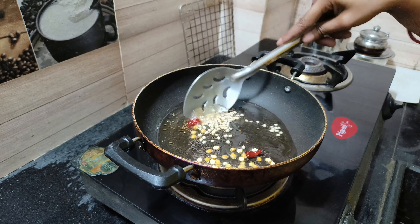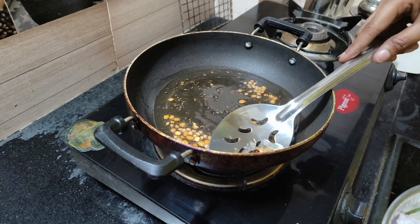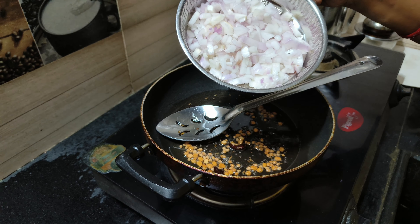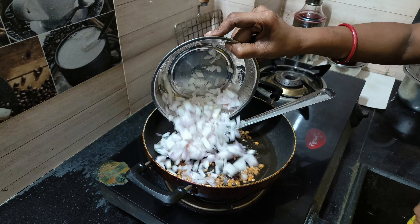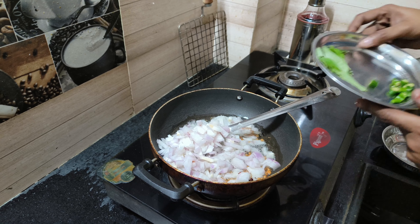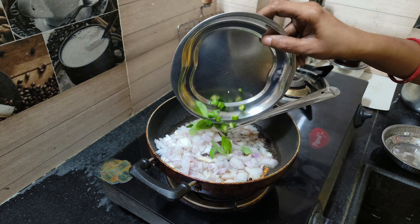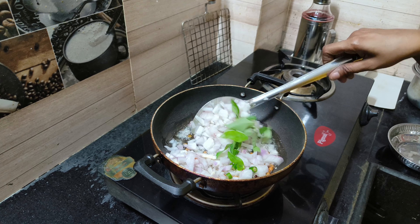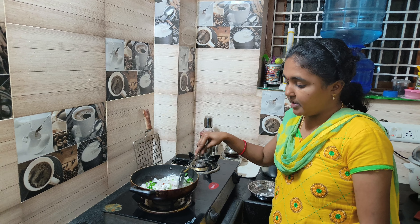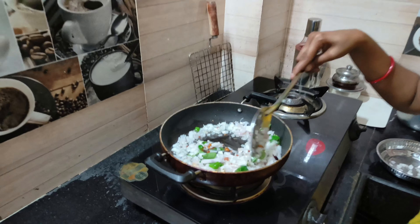Pour the onions — one batch of medium-sized onions — then put our onions on top. Put the green onions on top. Then the garlic is also added on top. Here we will also taste the oil.